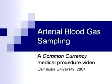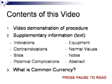This is a video of arterial blood gas sampling produced as part of the Common Currency Project at the Dalhousie University Faculty of Medicine. Before beginning any procedure, be sure to wash your hands properly using the accepted technique and follow all applicable universal precautions, which involves protective eyewear and gloves.